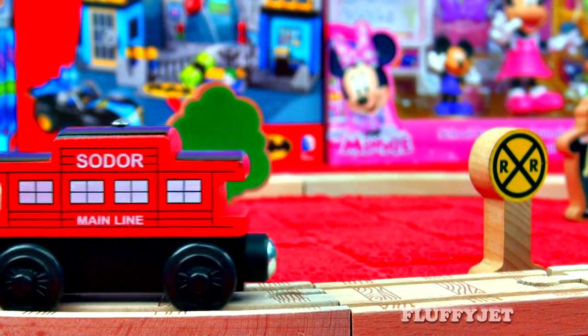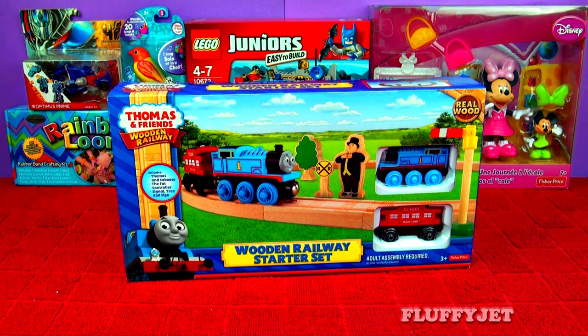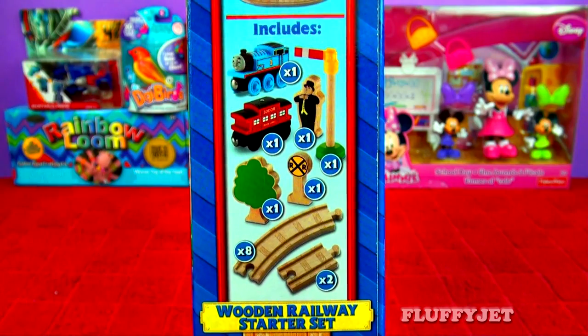Hey guys and girls, thanks for watching. Today we're checking out the Thomas and Friends Wooden Railway Starter Set. We're checking out the starter set, are we? Yeah!